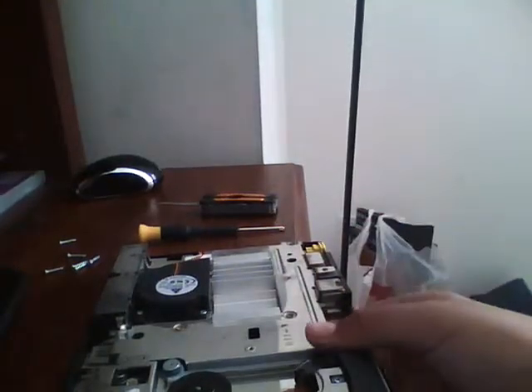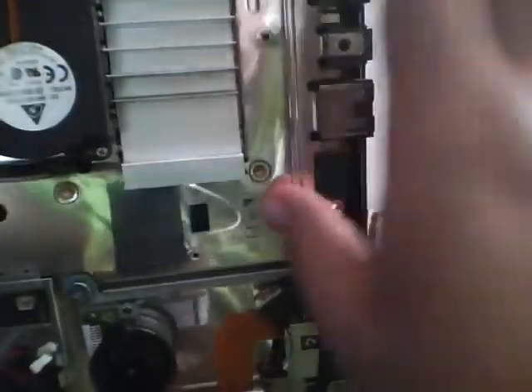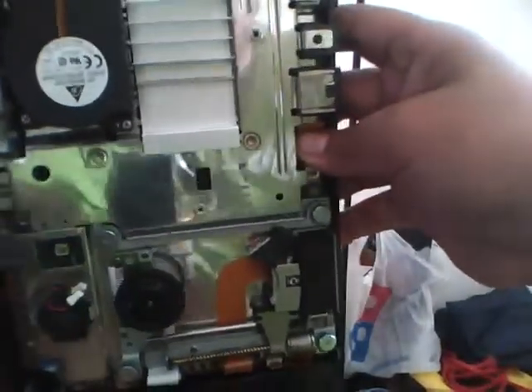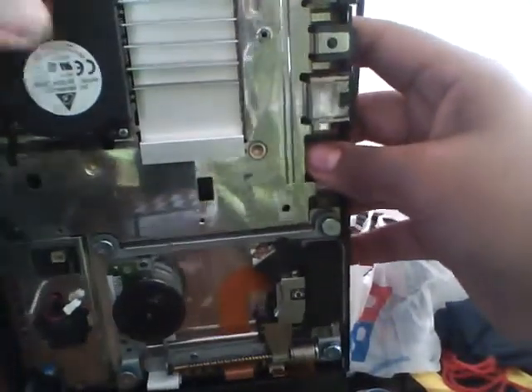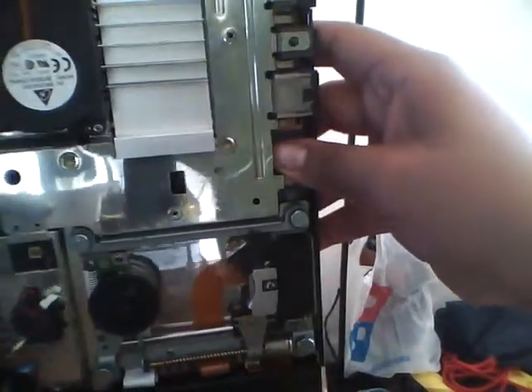There we go — so this is the top part. When you open it, you get the top part off. Here's where the on and off button is on the top. As you can see, here's the vent where all the heat comes out right here. As you can tell, this one is old — I got this when I was seven, around 2007. It was for me and my brother, but my brother didn't want it.